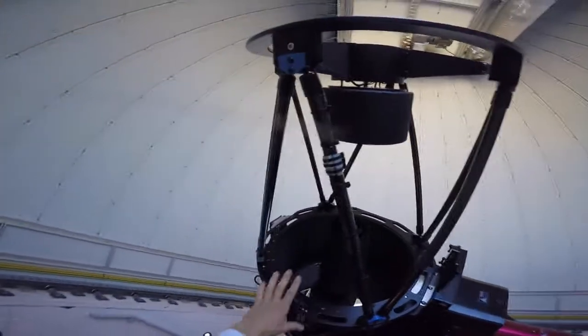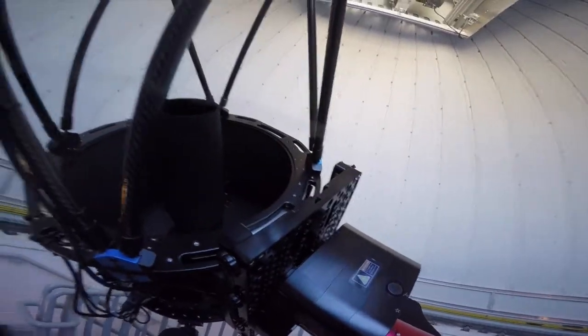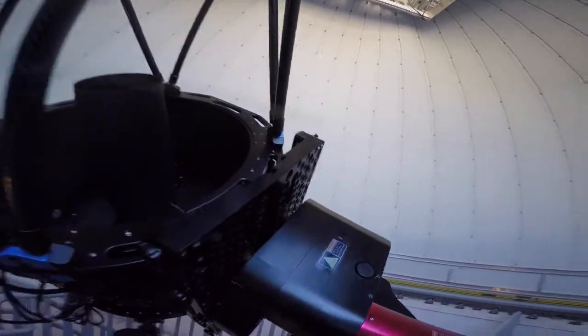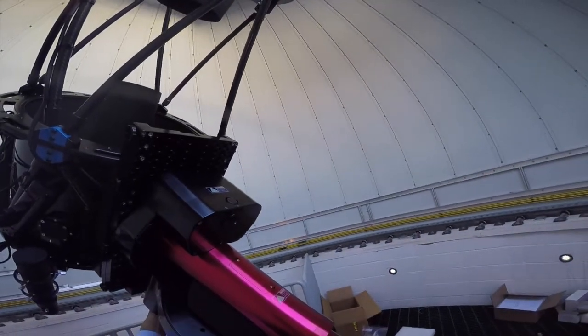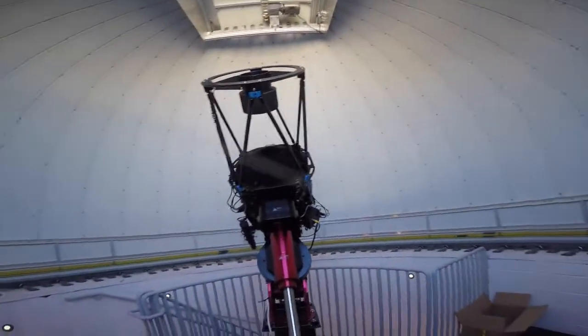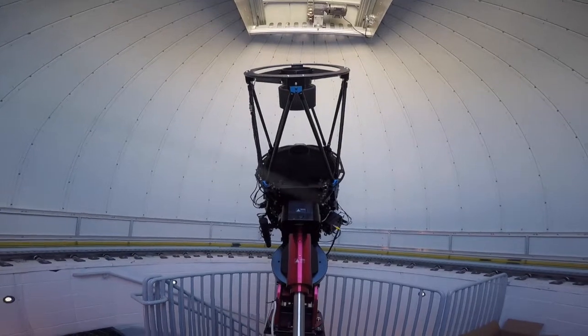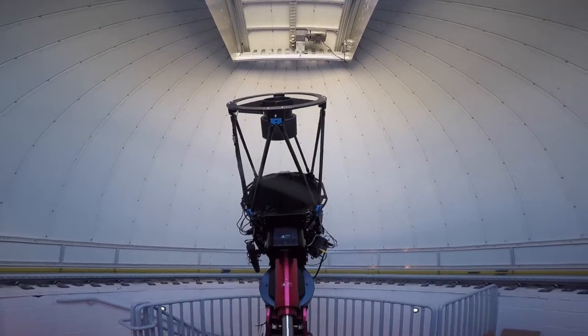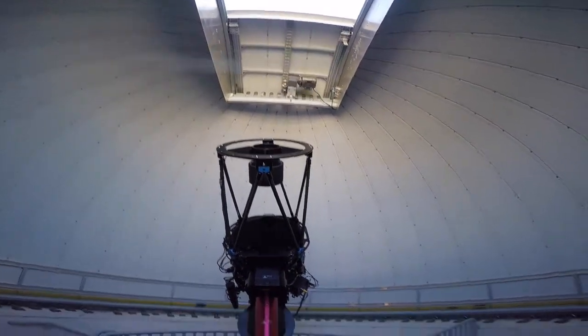Telescope-wise, you can see the big mirror down there and the secondary mirror. Let me move this back into its position by releasing the clutch and swinging it back. When you're done or starting up, this should be roughly the position of the telescope — it balances the weight real nice, everything's down, and there's not a whole lot of stress on components. I would recommend keeping it in this position when not in use.